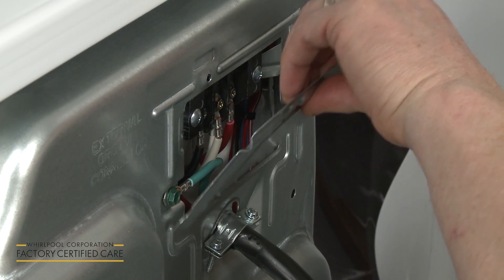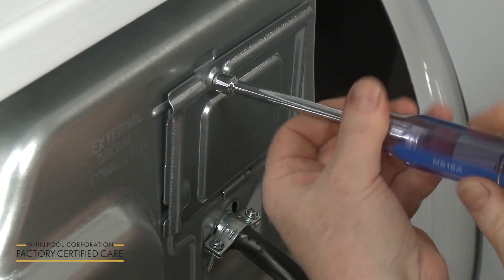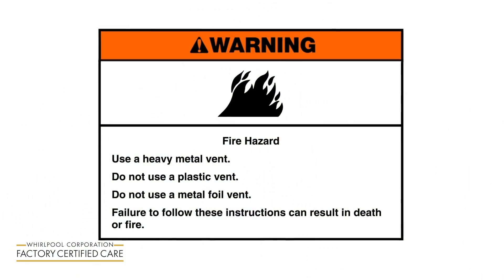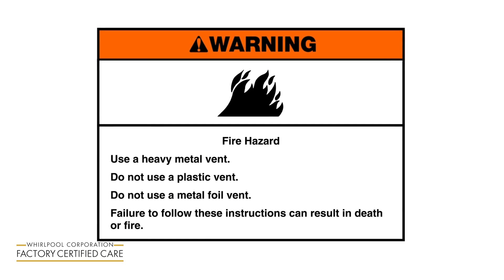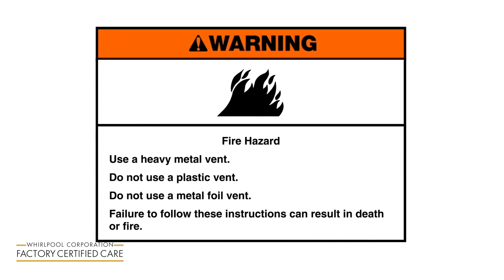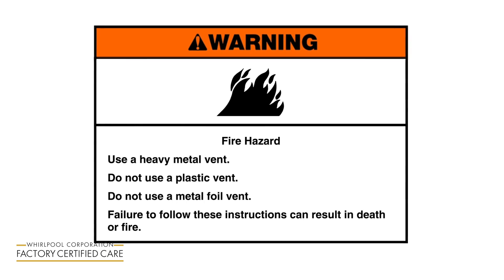Realign the terminal block cover and rethread the screw to secure. Fire hazard: Use a heavy metal vent. Do not use a plastic vent. Do not use a metal foil vent. Failure to follow these instructions can result in death or fire.